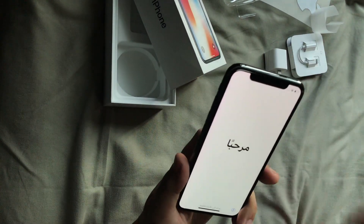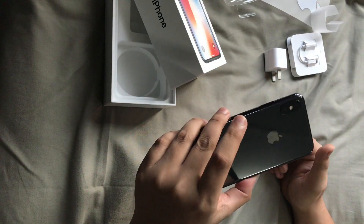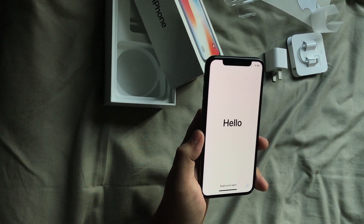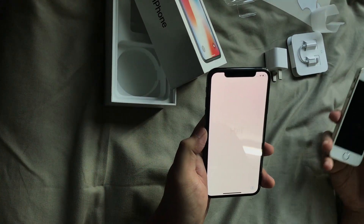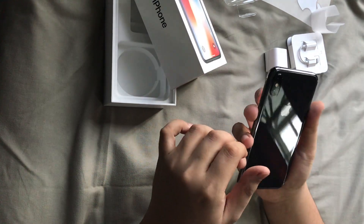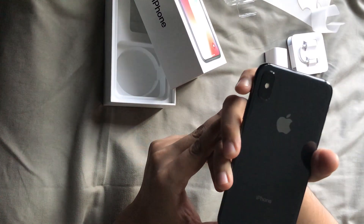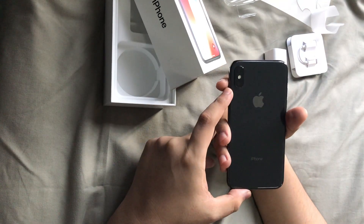And there's the infamous notch up top. It's up to you — you're either going to love it or hate it. I personally like it because it's one defining thing about this phone. Compared to older models like the 5S, or my 7 Plus which I'm using for this video, you had the iconic home button. This time around you get the notch and the vertical camera. Speaking of the camera, you get dual cameras: one 12-megapixel wide-angle with an f/1.4 aperture, and a telephoto lens with I think f/1.8 aperture.